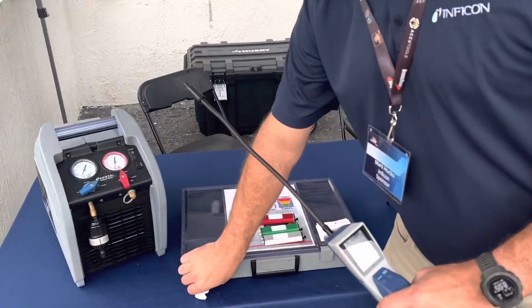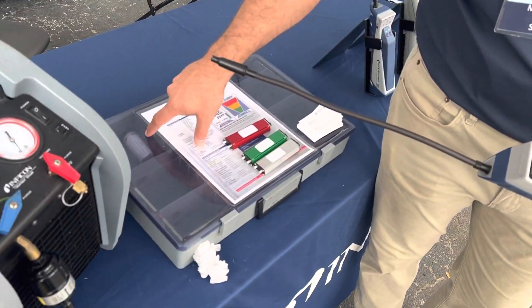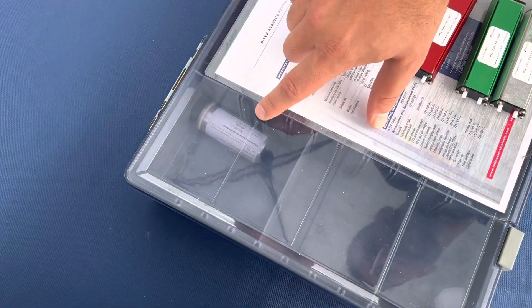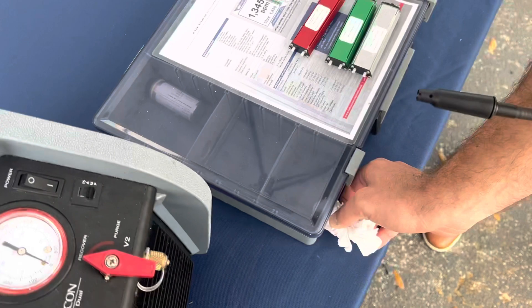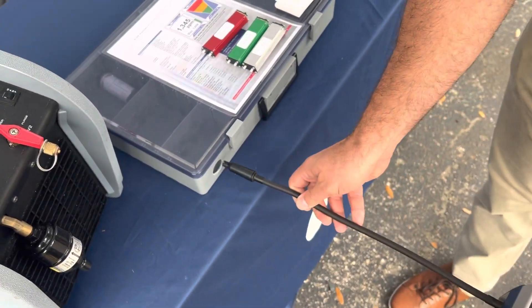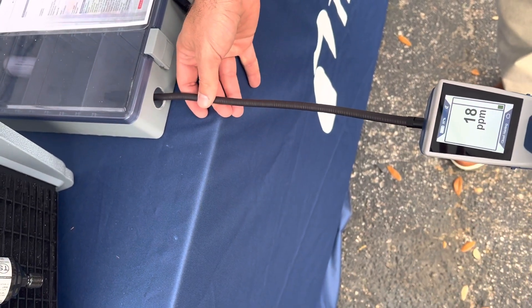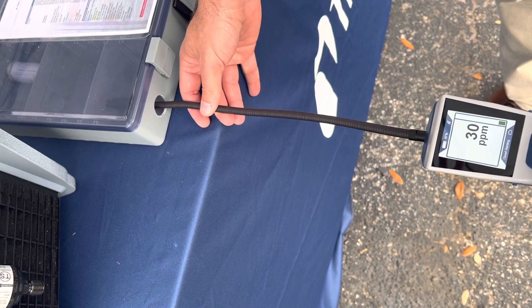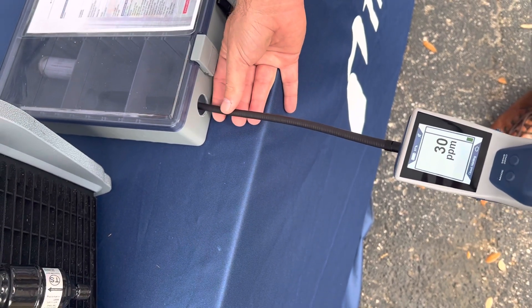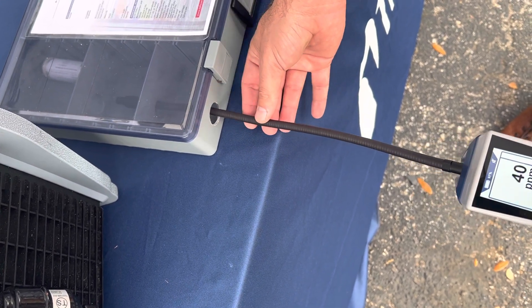So I have a little demonstration here. There's a small bottle of R-134a leaking at around five grams annually — a very, very small leak — and this is supposed to mimic your mechanical room. As I enter into the room, I begin seeing that refrigerant is present, and as I get closer it's really going to start to increase in parts per million.